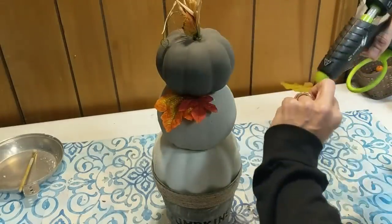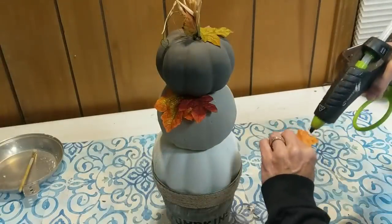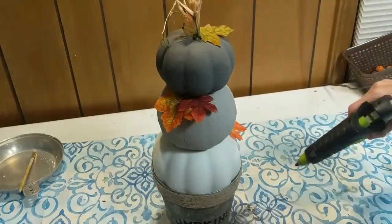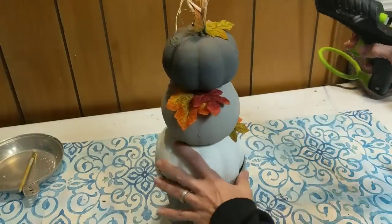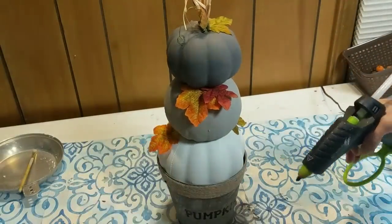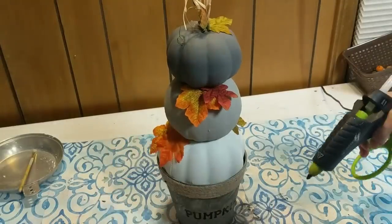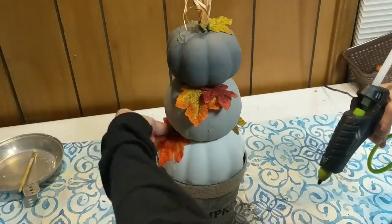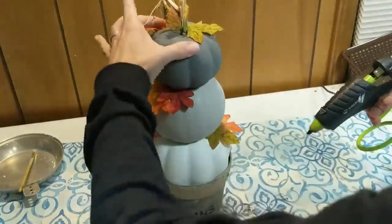This is one of my favorite parts of doing DIYs — just kind of going for it, just starting to add things. Here I'm just adding leaves. Some people I've seen have used the floral moss. Because my topiary pumpkins were so neutral I really wanted to add some color around, but I don't have leaves going all the way around every single pumpkin — just here and there, whatever I thought looked good.